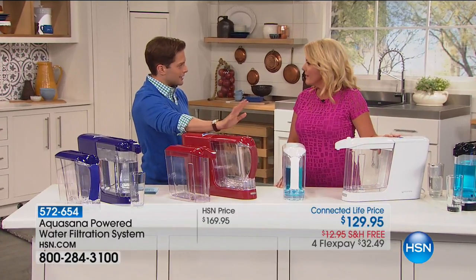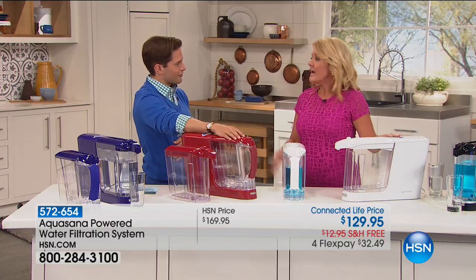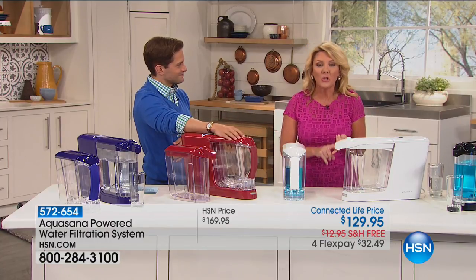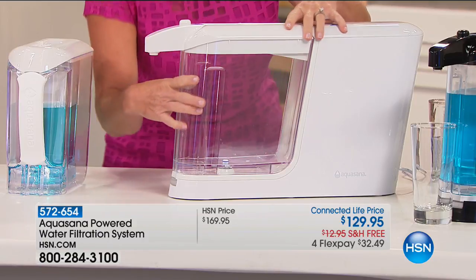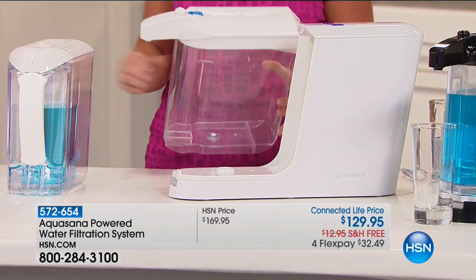I want to mention chloramines too, because 95% of the chloramines are pulled out of your water with this. That is what caused the problem in Flint, Michigan — we have all heard those news stories. This company, Aquasana, brought these in to clean up the water in Flint. And now you can bring them in to make sure your water at home is safe.